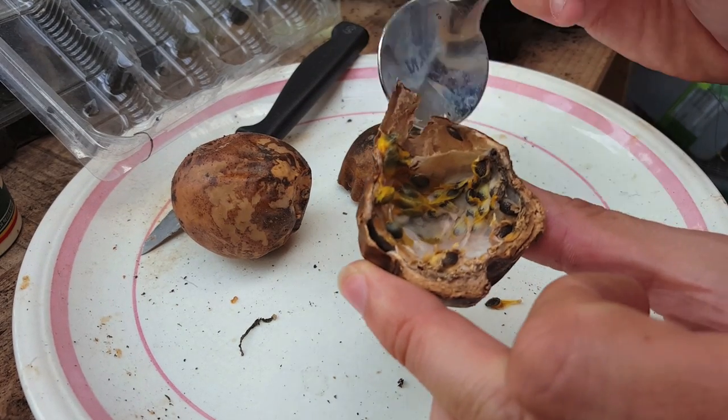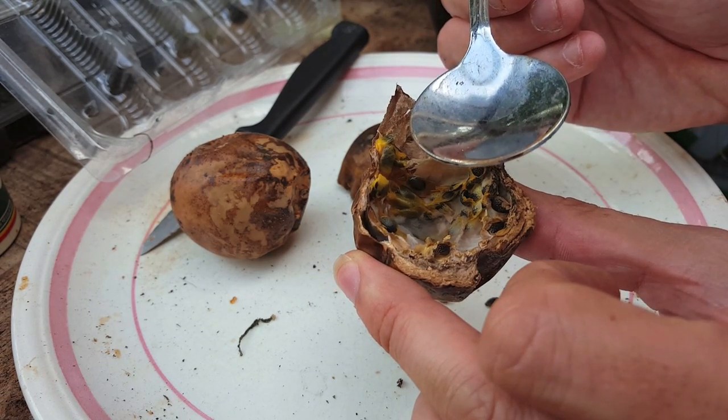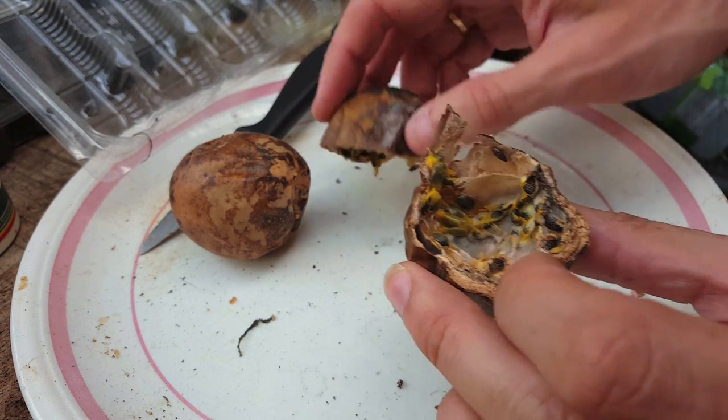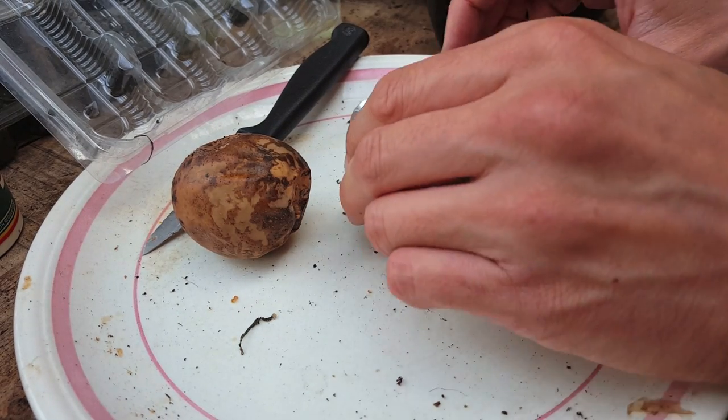Now if you're trying this under usual circumstances, you just get a spoon and eat the juicy fruit from the inside and spit out the pips. Now I hear some of you saying you don't like eating passion fruit. So my reply would be, why would you spend all the time growing them if you're not going to eat them?